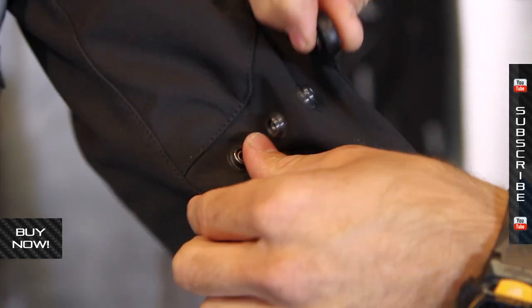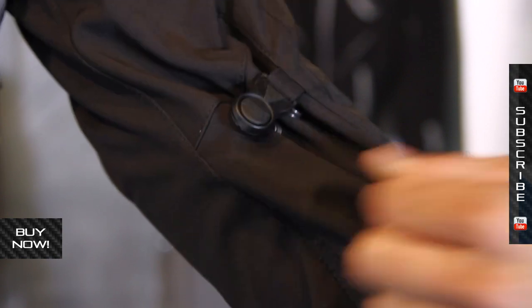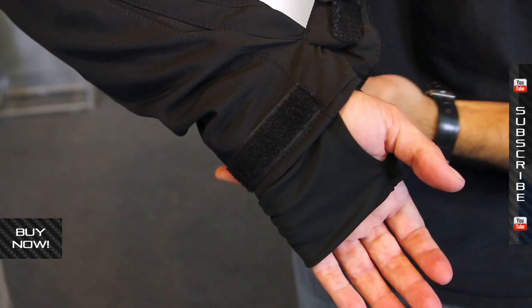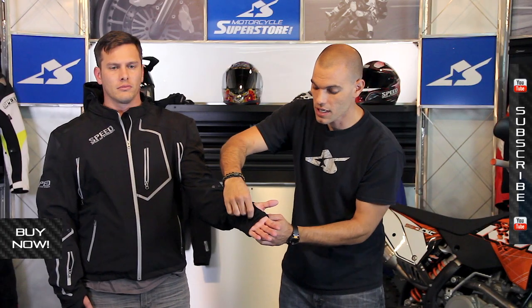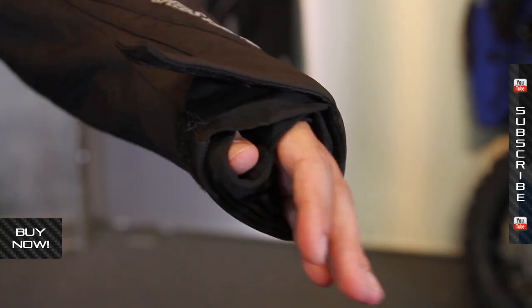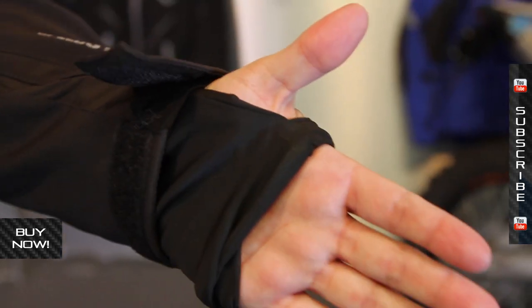Adjustability on this jacket comes in the form of snaps on the forearm that can cinch down any extra material. You've also got the standard Velcro closure system on the wrist. There's a cool feature — neoprene material with a thumb hole. That's going to close off that air gap so when you slide your hand into it, you can prevent air from coming up inside. Your glove goes over this neoprene. Really cool — helps keep you more comfortable as you ride.